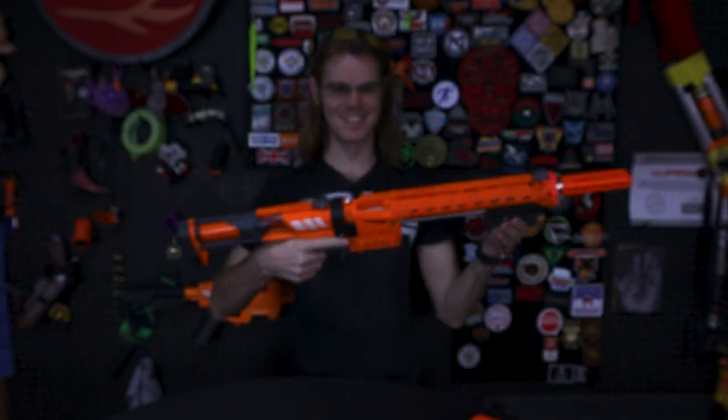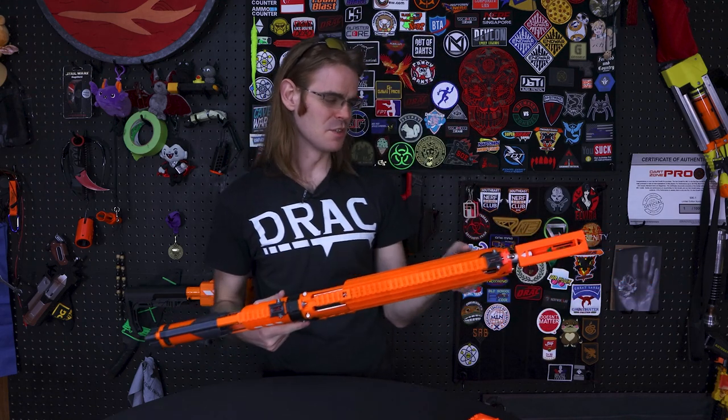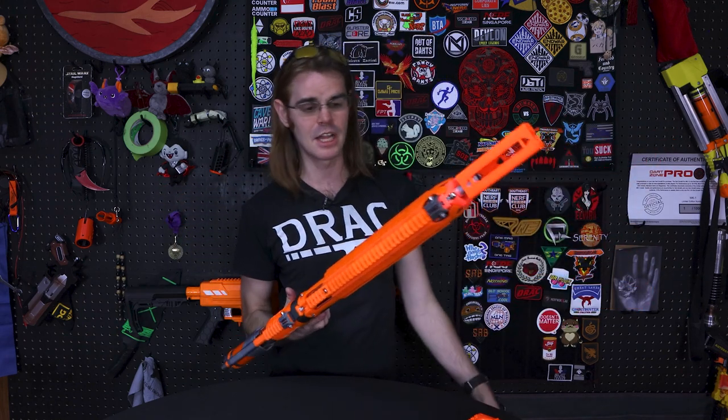This is the Nexus Ultra Pro. While it might not protect your Pokémon cards from the ravages of daily play, what it does do is deliver darts downrange at a serious clip. This is an over 200 fps serious powerhouse — a custom Arcane Caliburn.